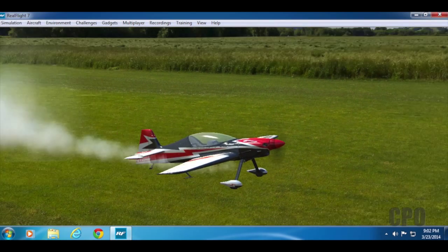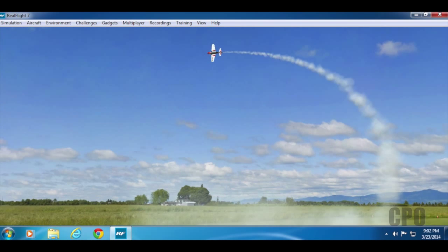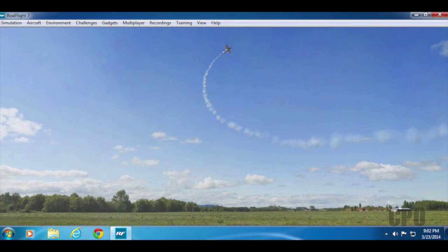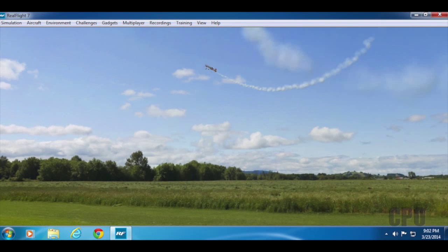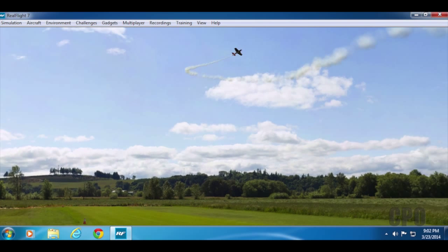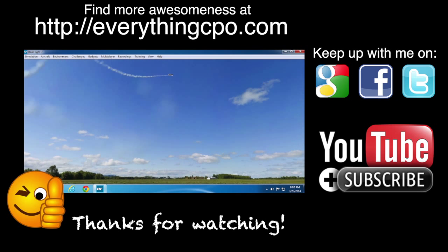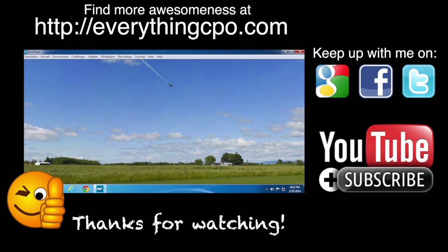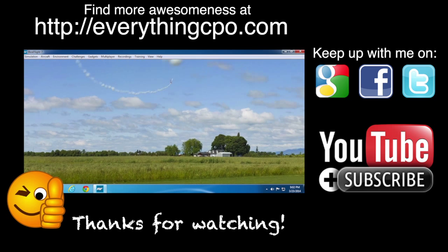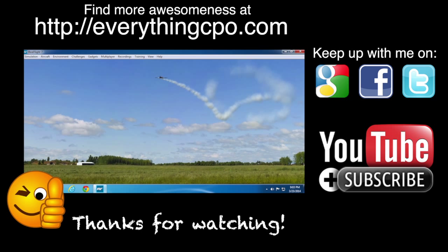Alright, so that's what's in the box — a quick look at the Interlink controller. In future videos, I will go through the features of RealFlight 7, including all the cool stuff to know. I appreciate your time, thanks for watching, and I'll catch you on the next one. Oh, and I almost forgot — do me a favor, hit the thumbs up button if you like this video, make sure to subscribe to my channel, and you can always find me at EverythingCPO.com or on Google+, Facebook, or Twitter.